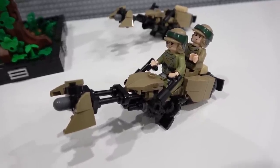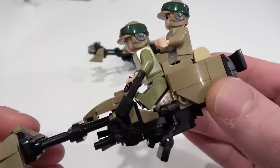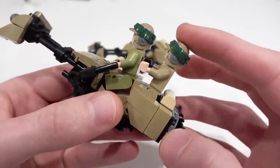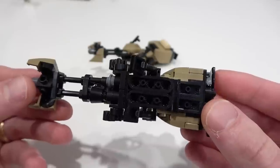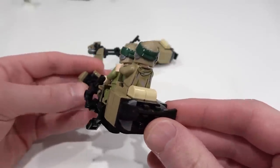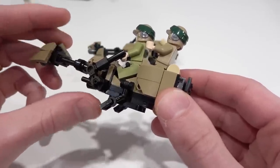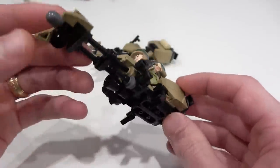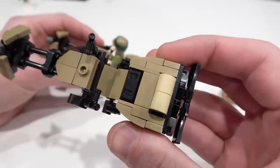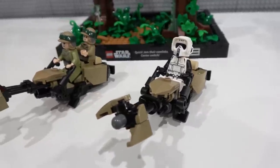Essential for the scene is of course speeder bikes, and you actually get two of them with this set and they're a little bit different from one another. One can accommodate two minifigures — I've got Leia driving there and her seat is pretty well crafted with those cheese slopes, doing a pretty good job of accommodating her legs, and then Luke is right behind her on a hinge element so there's a slight range of motion. This is definitely one of the best speeder bikes I've ever crafted with LEGO — so many pieces jammed in to give it the proper shape. I like the dark tan color, the backrest, some butcher knife pieces on the back for nice detail, and foot paddles. There are some slight differences between the two — this one can only accommodate one minifigure, with the back filled in by tiles whereas the other has that hinge element.